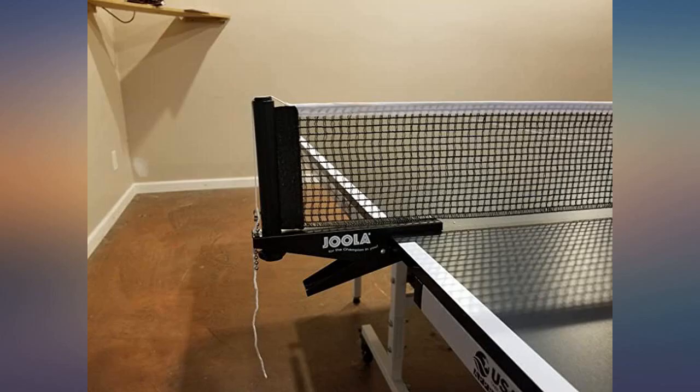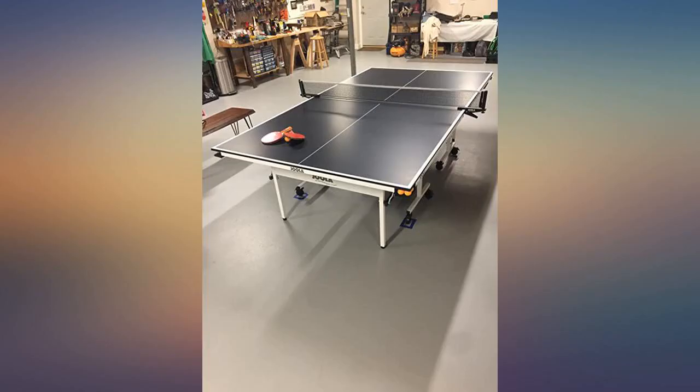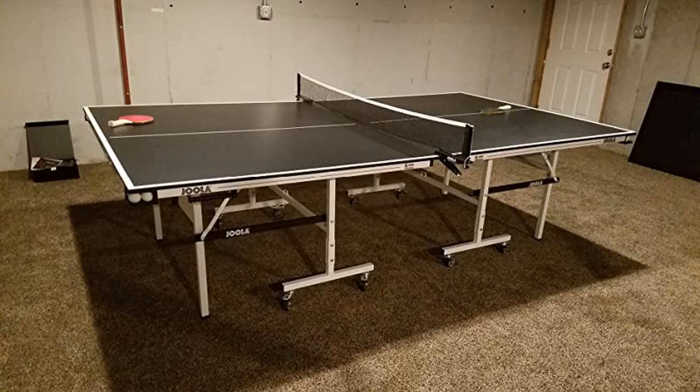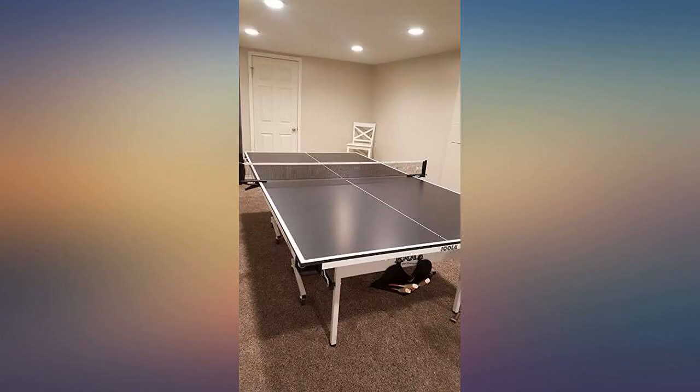It is very solid and rigid without much assembly required beyond attaching the wheels. The table includes magnetically attached scorekeeping sliders and the corners function as ball storage. The table comes with a small welcome package. Our purchase was made through Amazon Warehouse and the quality is essentially factory new.